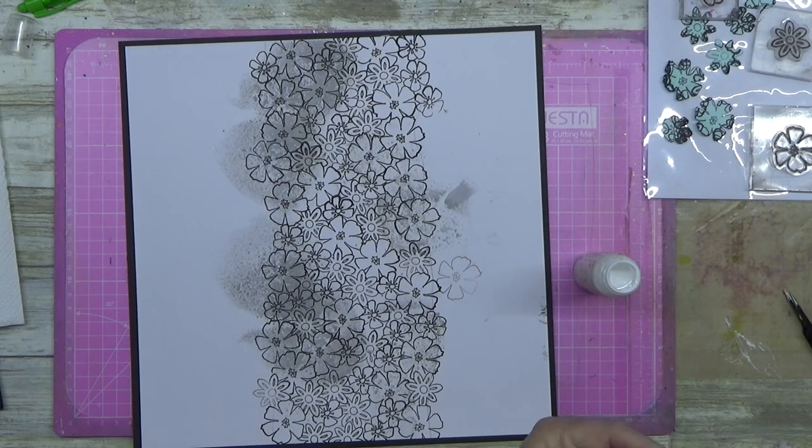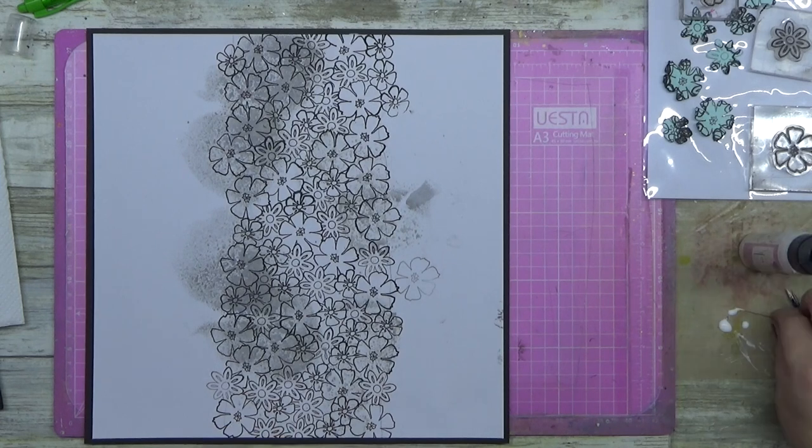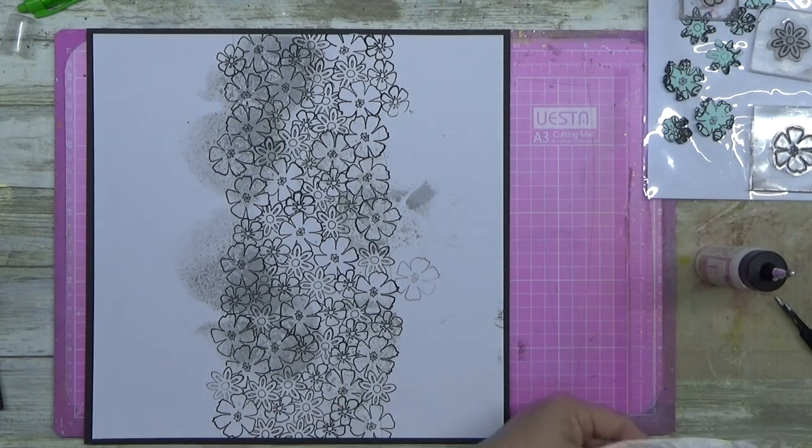So there's my stamping — it sort of looks a bit like a hot mess, but it comes together in the end.